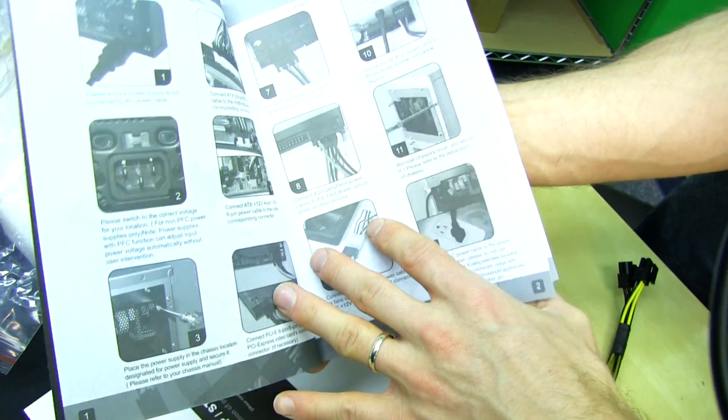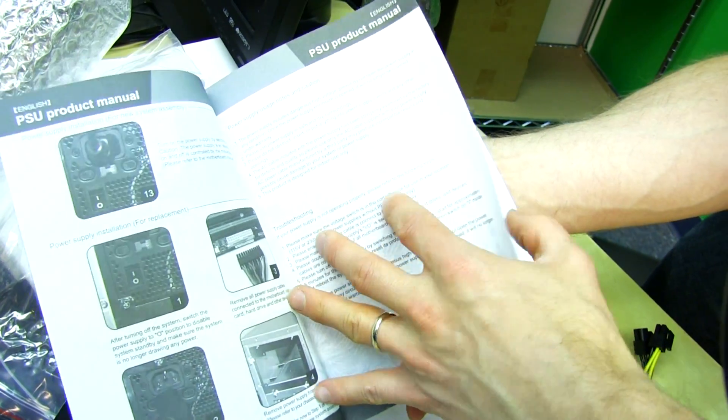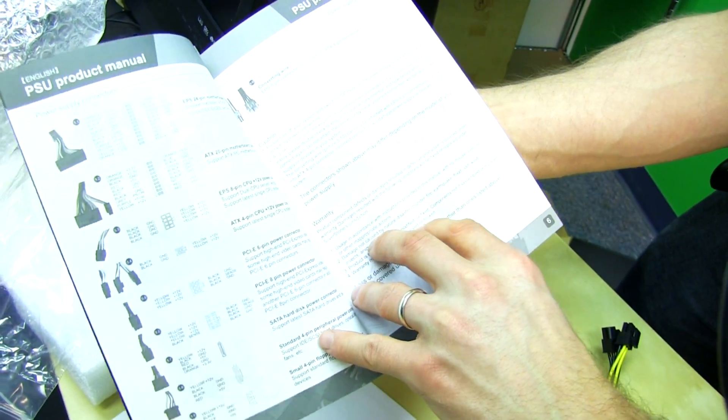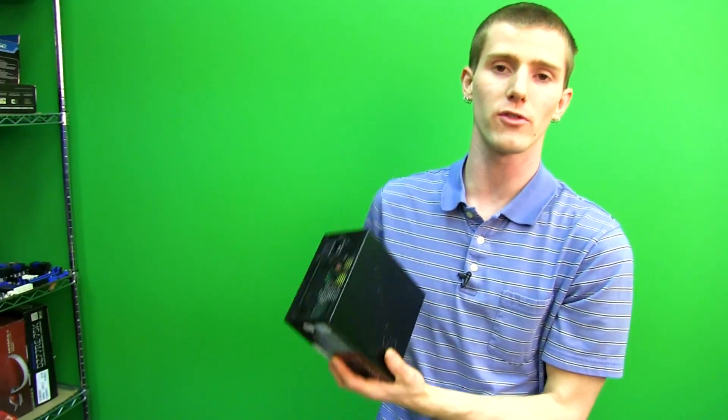Silverstone is so good at manuals — they actually put in pictures and document everything. Their cases particularly have excellent manuals with really good little tips and tricks. So thank you for checking out my unboxing and first look at the Silverstone Strider Plus 1000 watt. Don't forget to subscribe to Linus Tech Tips for more unboxings, reviews, and other computer videos.